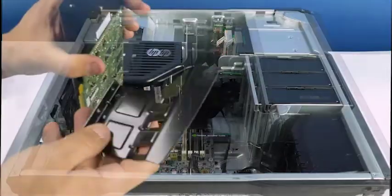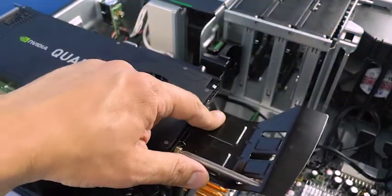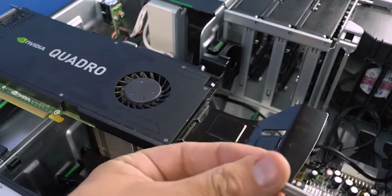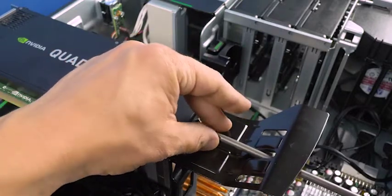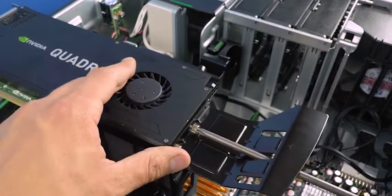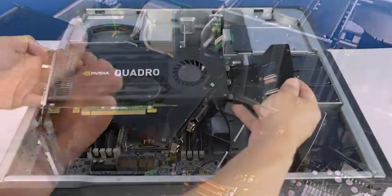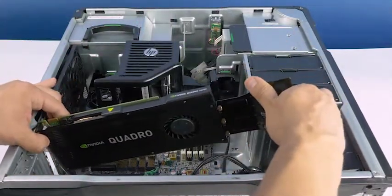Larger video cards will need a mounting bracket. To install the mounting bracket, simply mount the bracket to the end of the video card as shown. Ensure the thumb screws tighten all the way. Once finished, install according to the previous instructions, but ensure you also align the bracket with the bracket slot in the computer system.